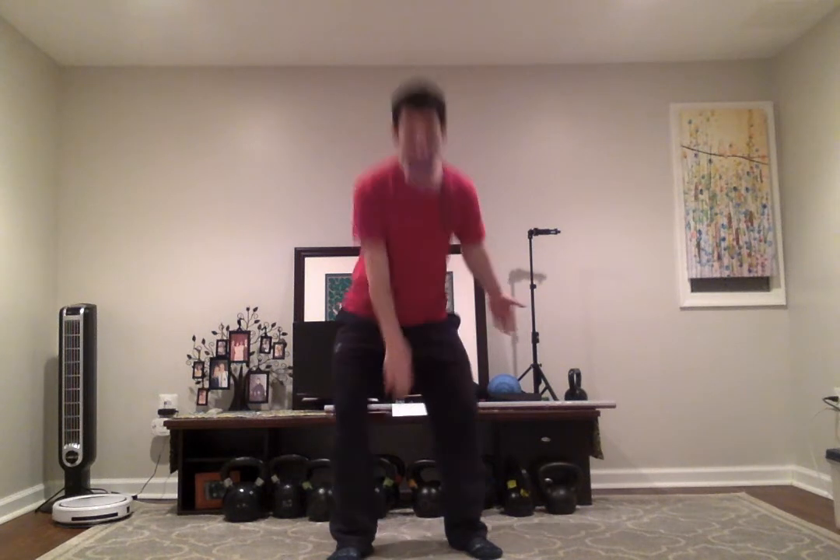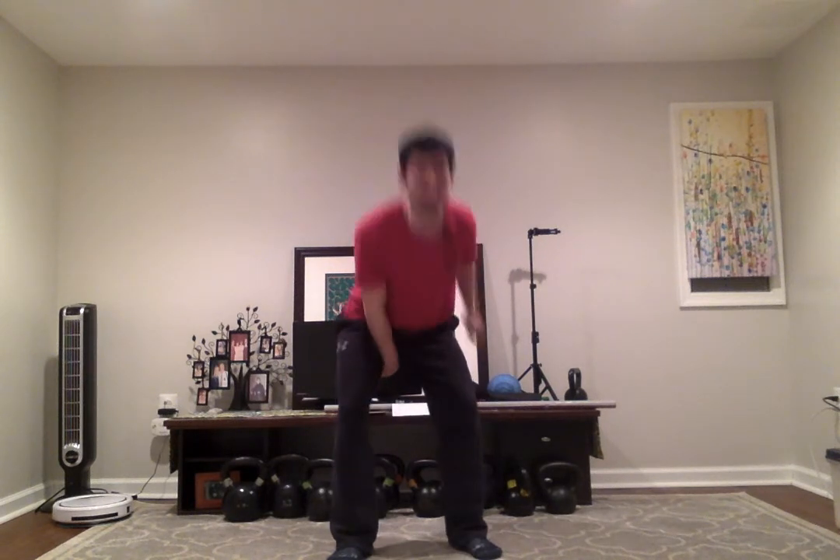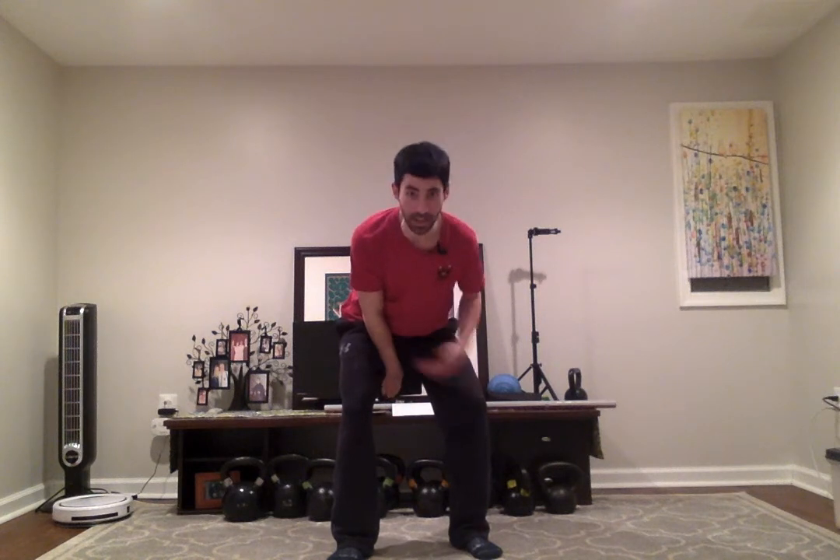The second thing we want to pay attention to is the connection of the arm to the torso. Whether we're doing a swing, clean, or snatch, we want the forearm to connect to the inner thigh — high up on the inner thigh — so that the torso and hips take the brunt of the force of the falling kettlebell. This also sets us up for a powerful rep as we use our hips and torso to pull the bell forward. Make sure your forearm connects to your inner thigh, well above your knee, and that your upper arm — your bicep and tricep — connects to your ribcage.